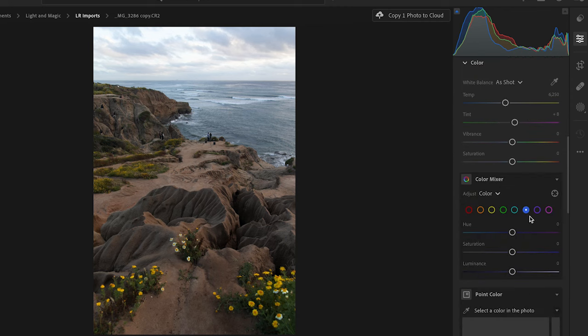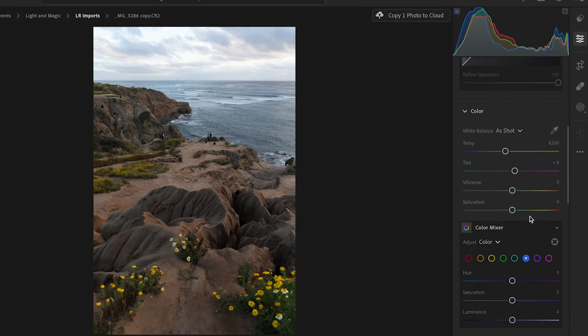The next step is to go down to white balance. Sometimes you can white balance based on something that should be white in the scene — you click the eyedropper and find a white or similar color. In these waves, we can hover over them, pick that, and see what it does. I think that does a nice job — it warms it up nicely and already starts to bring out some of that nice warm tone in the photograph. I'll go ahead and leave it like that.